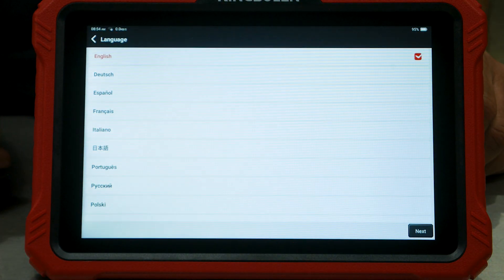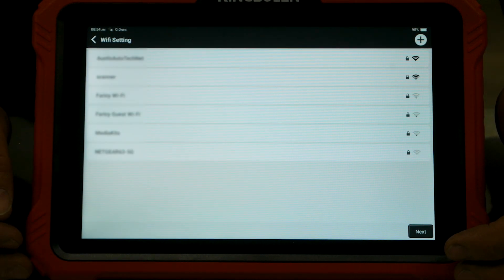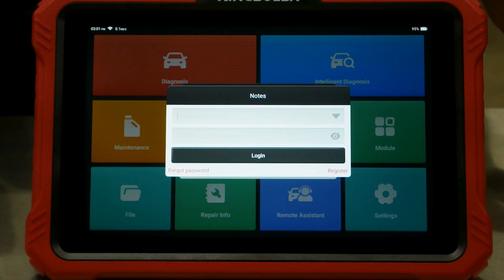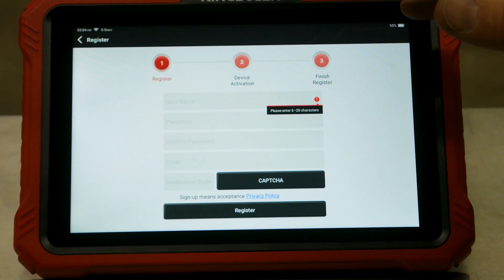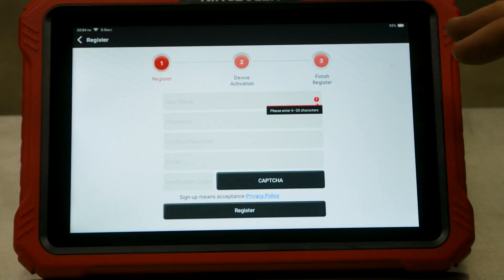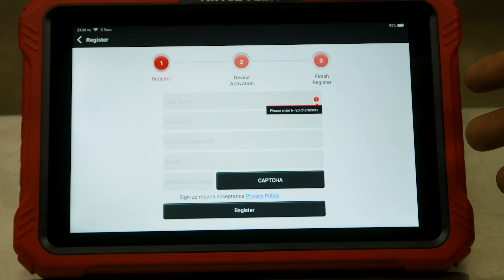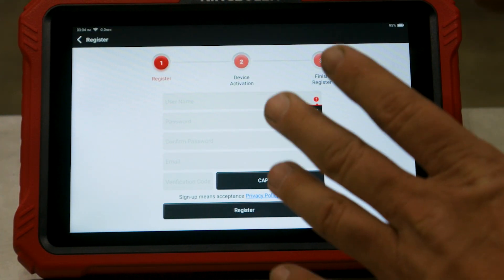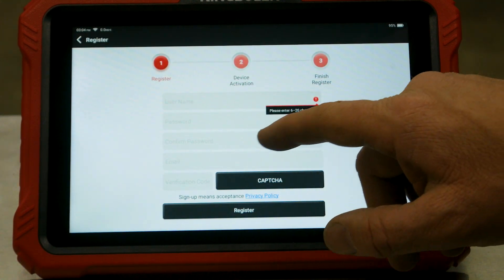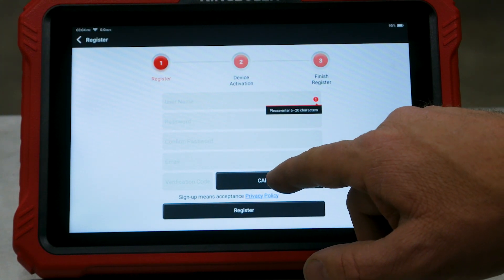The boot-up process seems a little slow but it may have been going through the setup process. We'll pick English, connect to our Wi-Fi, and set our time zone. It looks like I may need to register for an account — for the registration process you're going to have to put a username and password in for everything to be functional. We could probably skip past the register screen, but you may not be able to update the tool or use online features like automatic VIN decoding. So we'll pick a username, password, confirm our password, email, and verification code.